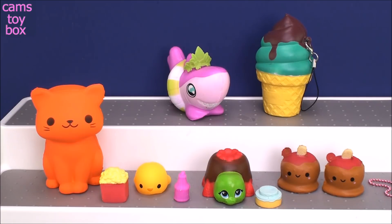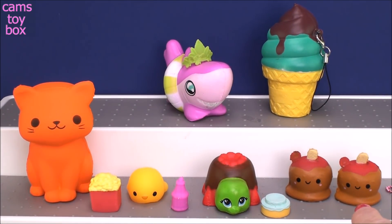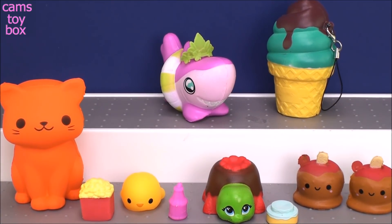Let me know which one you like the best. Thanks so much for hanging out with me and checking out my squishies. I'm going to get some more — I'm about to get in some more Smooshy Mushy, so we'll compare some of the bigger ones in a future video. Thanks for watching, be sure to come back, and don't forget to subscribe for more toys and surprises every single day here on Cam's Toy Box. See you real soon!